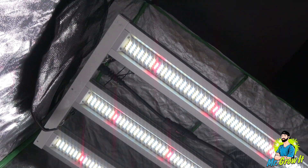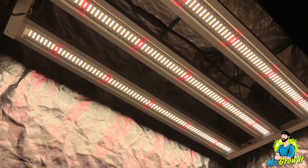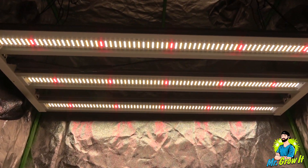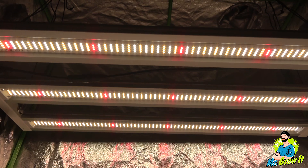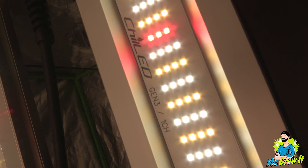I already did a video where I unboxed the unit and talked about some of the features. That video is on my main channel. If you want to see what comes in the box and want to know what features this light has, I'll link that video in the description section below. Also in the description section will be a link to this grow light so you can see the listing, and I'll show a discount code down there as well.